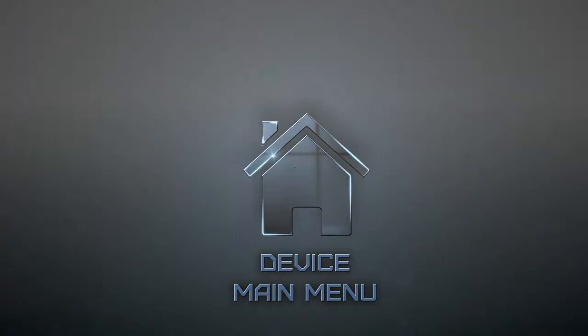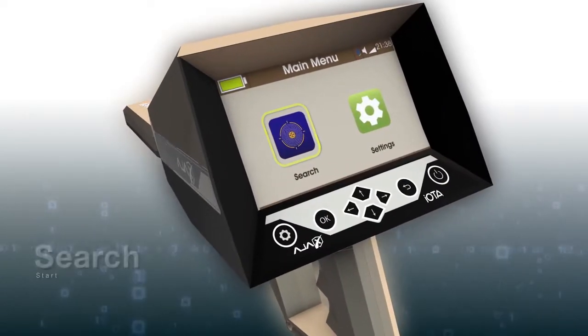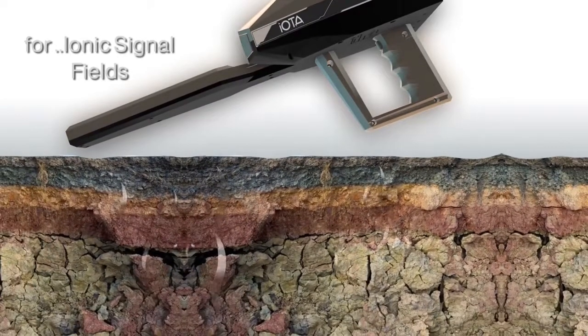Device Main Menu. The main menu will show a status bar with two main icons on display. A: Search Icon — this icon proceeds to the search operation, utilizing the high-gain antenna sensor of the device.